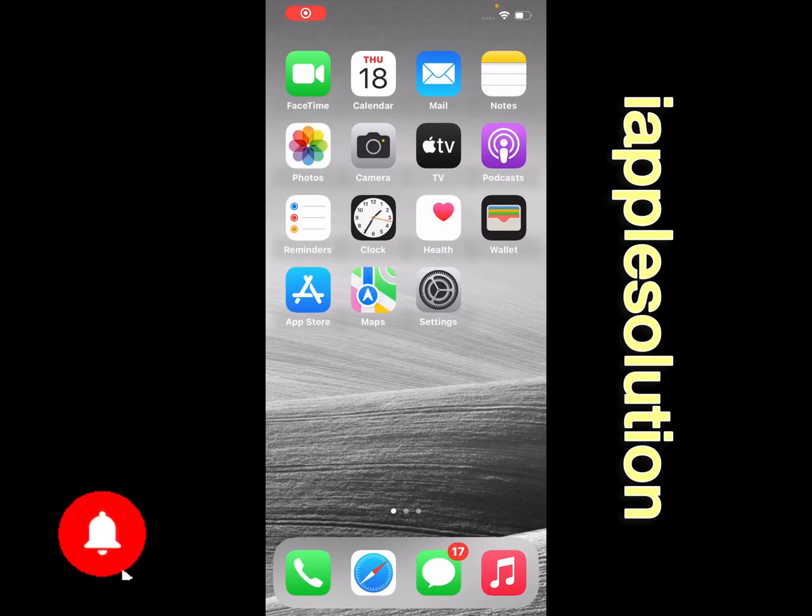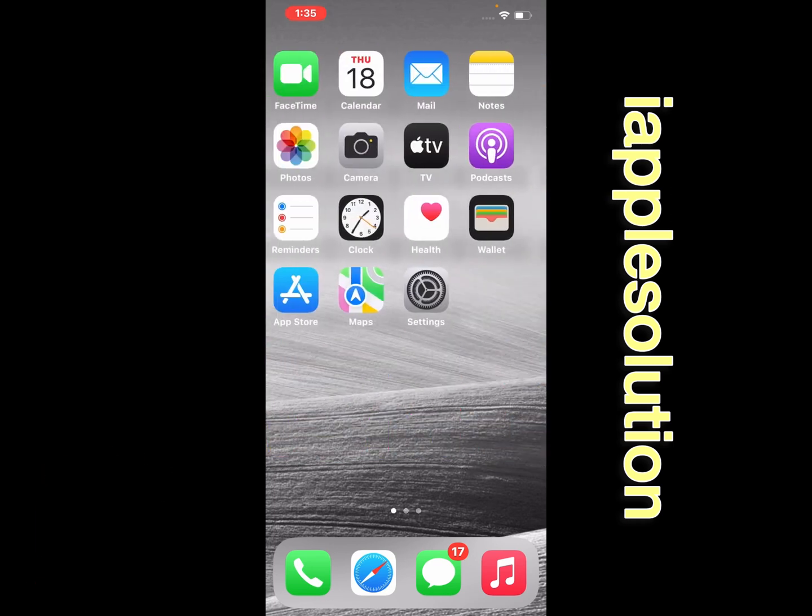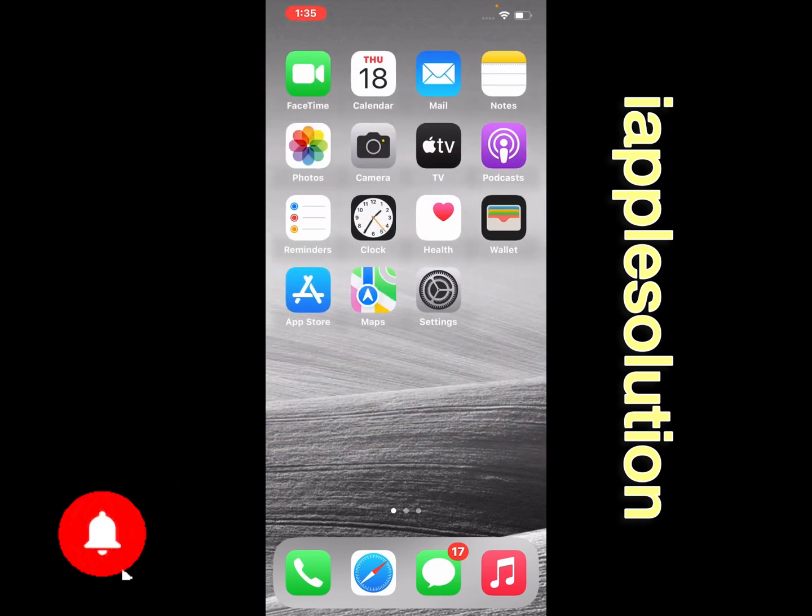Hello friends, welcome back to my YouTube channel. This is Bilal and you are watching the iApple Solutions YouTube channel. In this video, I am going to show you how to set up a passcode on iPhone, iPad, and iPod Touch.